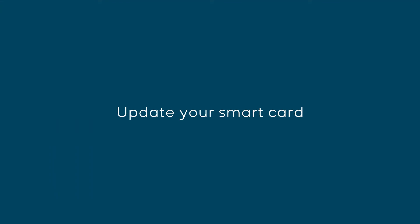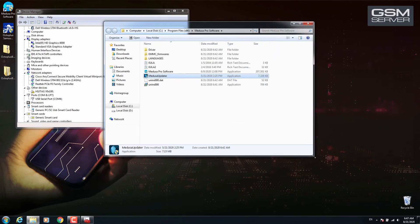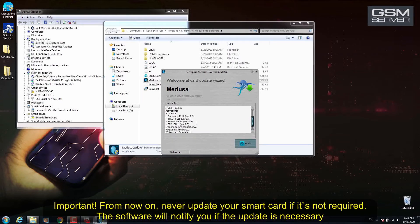Update your smart card by running the MedusaCard updater. If the update is successful, you will see the activations added to your box. Important: from now on, never update your smart card if it is not required. The software will notify you if an update is necessary.